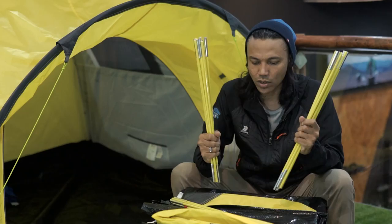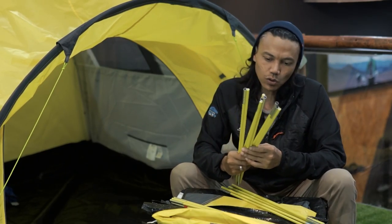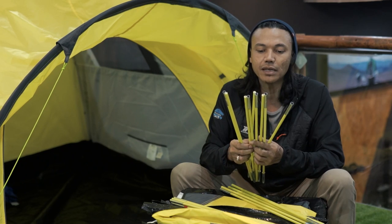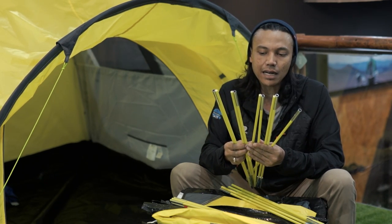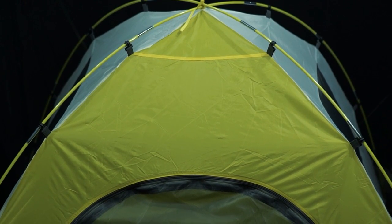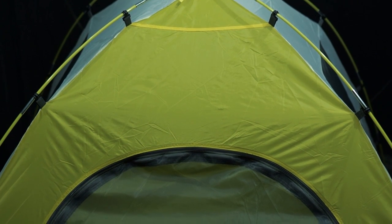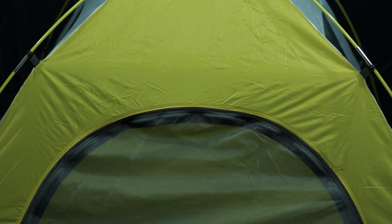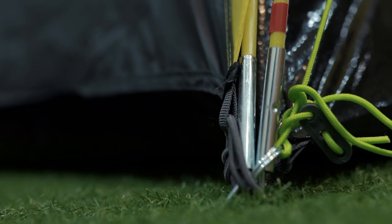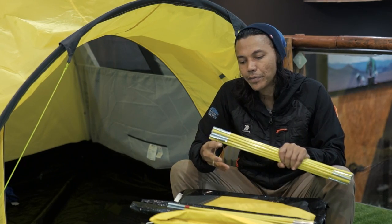Di ikat satu ikatan itu ada dua ruas, ini untuk frame rangka utamanya. Ada dua ruas yang berjumlah 9 batang untuk rangka utamanya. Jadi frame untuk rangka utama yang menyilang. Dan ini adalah frame untuk si festival-nya, lo masukin dari sini ke sini sampai ujung sana. Ujungnya nanti menyatu dengan besi yang ada di frame utama bagian sudut depan, dan jumlahnya adalah 7 batang. Itu dia frame-nya.